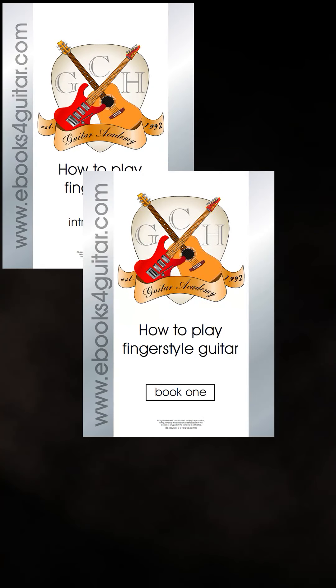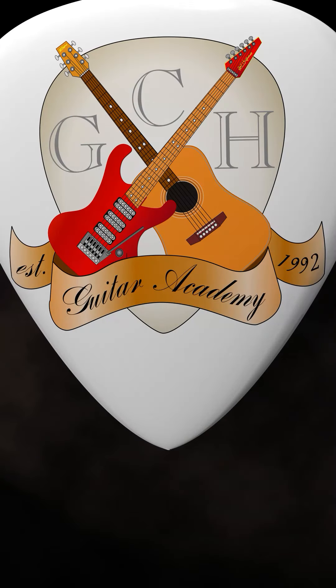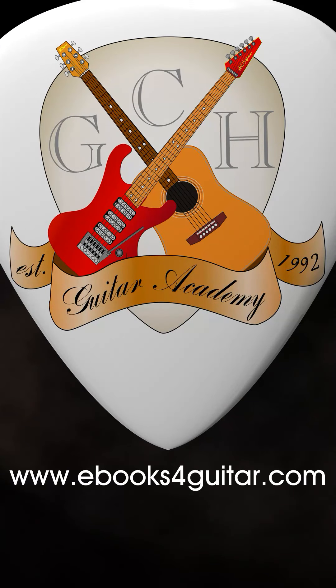How to get a professionally written fingerstyle guitar course completely free. Go to www.ebooksforguitar.com and from the home page click on either the text or the image for the free fingerstyle PDF ebooks — this will open up a registration page.